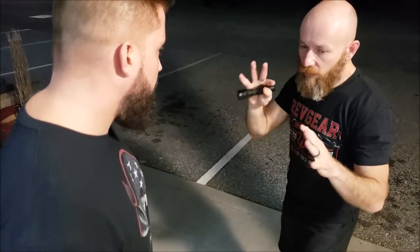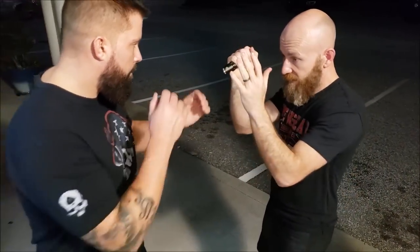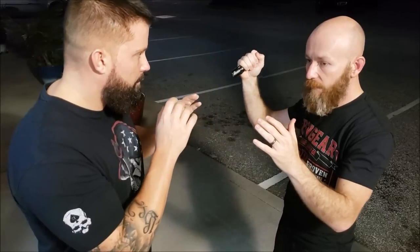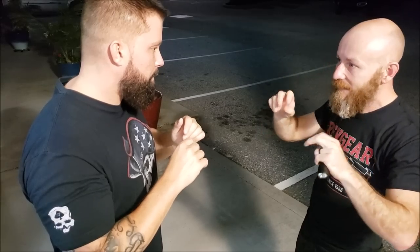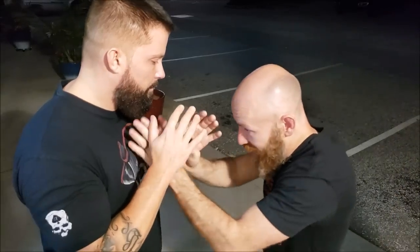Speaking of wrestling, that's how you're going to land the hammer fist. We're going to look for what's called inside position in wrestling. If your hands are like this and my hands are like this, if I want to land this from the outside it's going to be impossible. All he has to do is flinch, or even just close his eyes and put his hands up — it's not going to land. I can't land this from the outside.